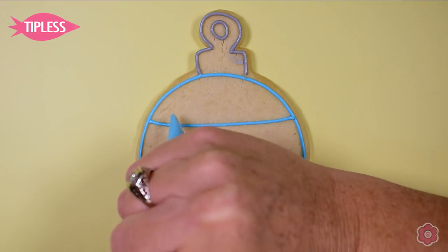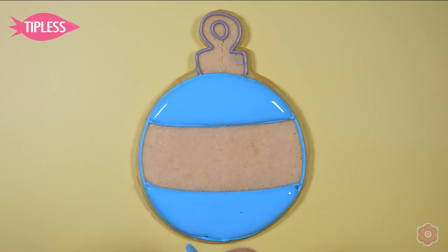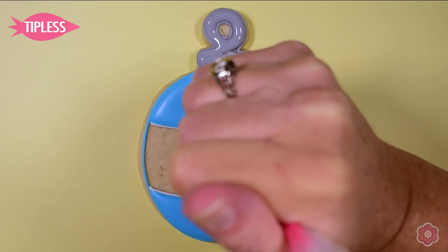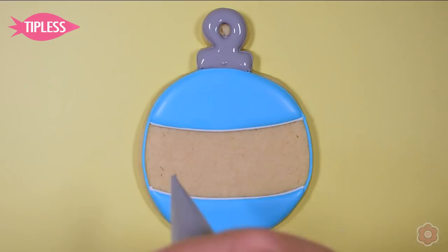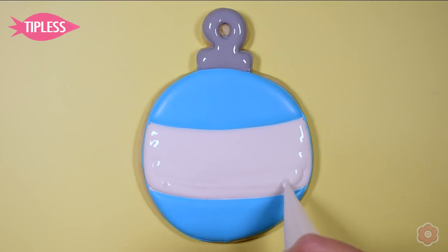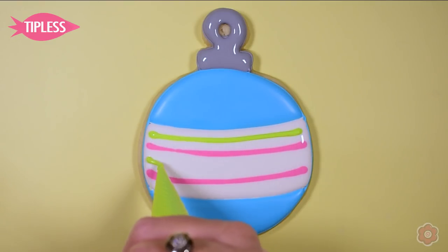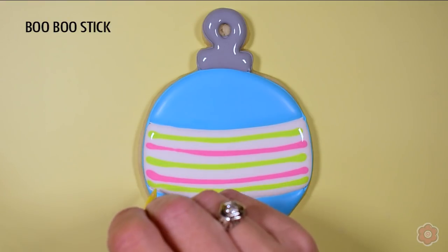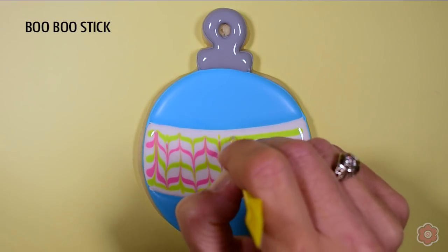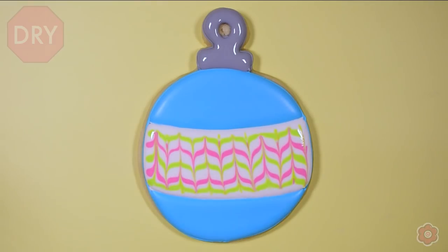Once the cookie is outlined, I'm adding the center section and flooding in the top and bottom with a pretty sky blue icing. I let those sections dry for about an hour in front of a fan so the colors don't bleed. Then I flood white into the center, and while it's still wet I use pink and green flood icing to pipe lines going across — they melt down to one surface. I then run my boo-boo stick down and up to create a really cool pattern.